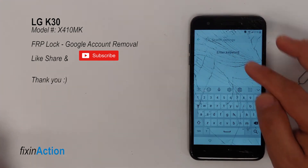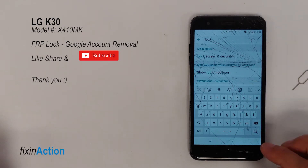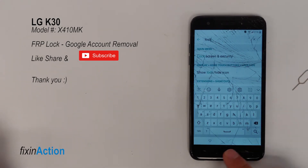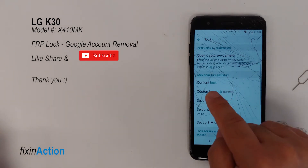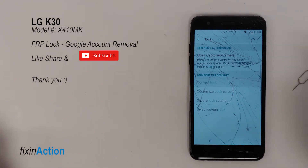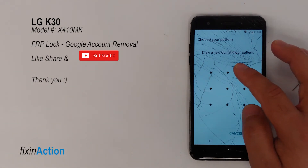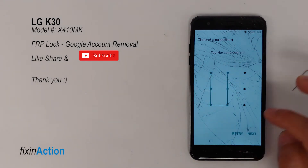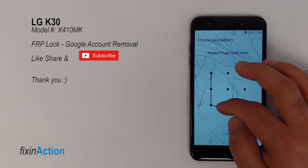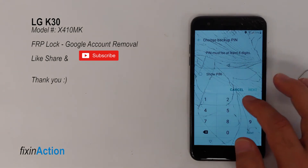Now in the search settings bar type 'lock'. You will find Content Lock — press on that. Draw a pattern to confirm it, then enter your PIN.